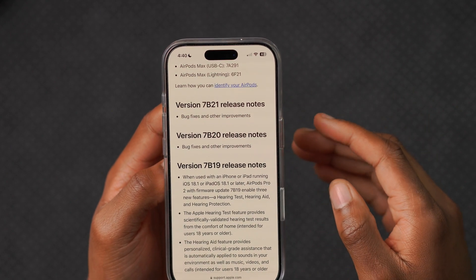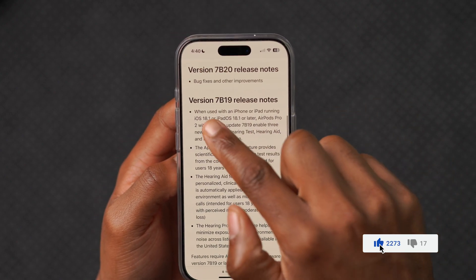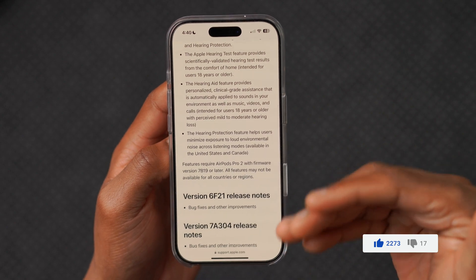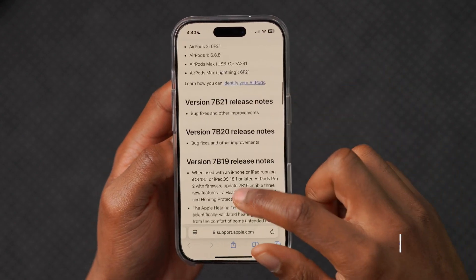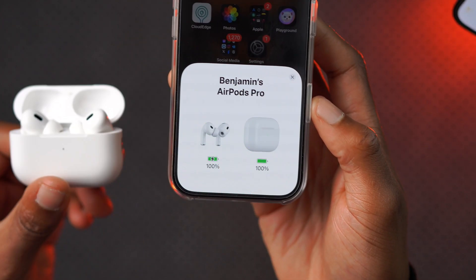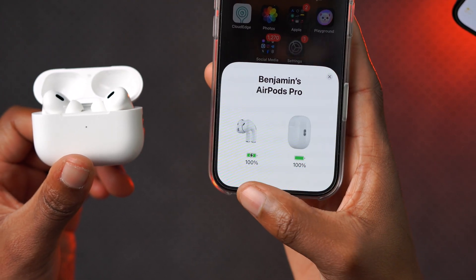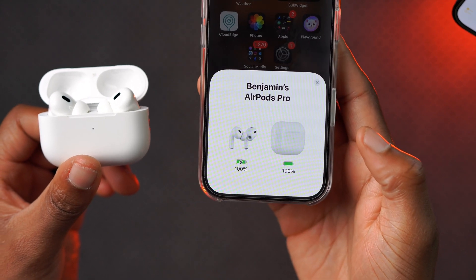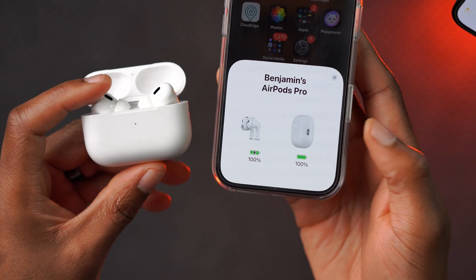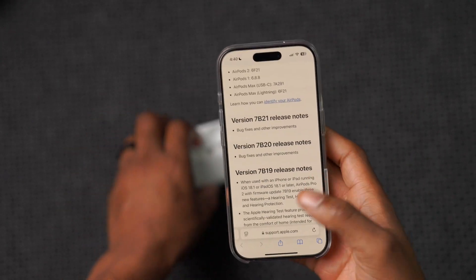Apple doesn't mention much detail for this version. For the previous version 7B19, Apple actually told us specifically what was fixed, which was appreciated. It would be good for Apple to tell us what bugs were fixed or what improvements were made, but as of now this is what Apple has mentioned in the release notes.